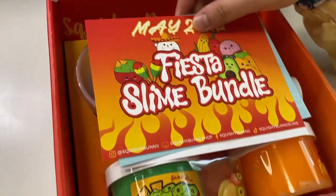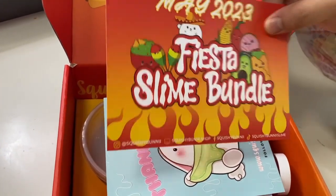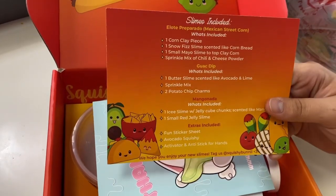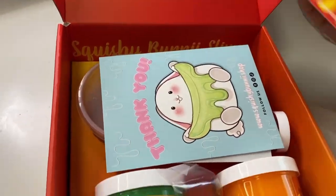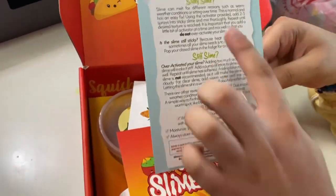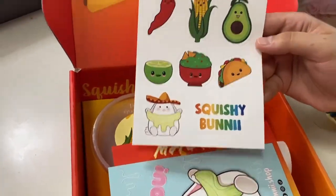We got a little note which says May 20, 2023, Fiesta Slime Bundle. Here's what's included: we get one Elote Preparado, which is Mexican sweet corn, a Wok Dip, and a Mango Nada, plus a few extras. There's a cute little card with a slime care guide on the back so you can take care of your slime.